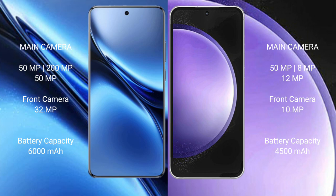Vivo X200 Pro packs a 6000mAh battery with 90W fast charging support. Samsung Galaxy S23 FE has a 4500mAh battery with 25W fast charging support.